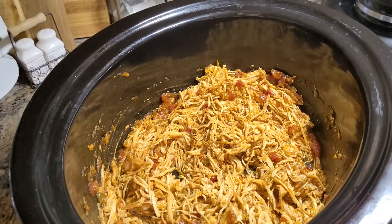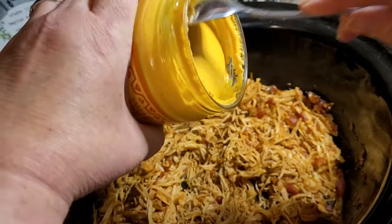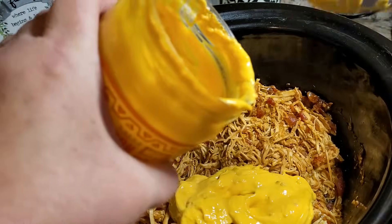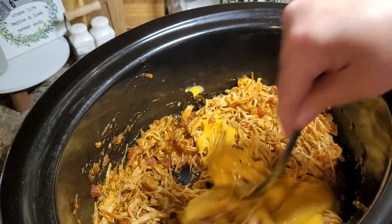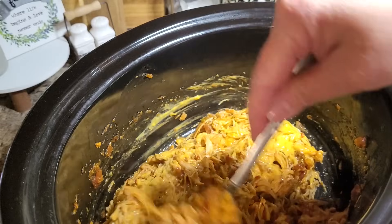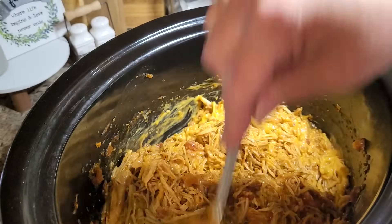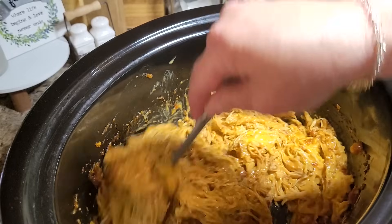Now I'm going to take this salsa con queso and put about half a jar — maybe a little less — in here and stir it in. That is a beautiful sight right there. I'm going to put the lid on, leave it on low, and chop up some toppings. And then I'm going to show you something neat I want to try tonight — never done it before.